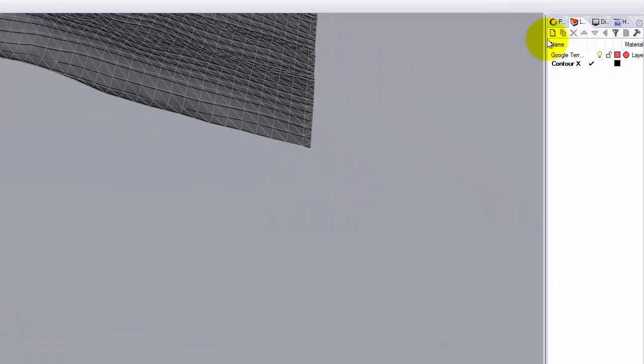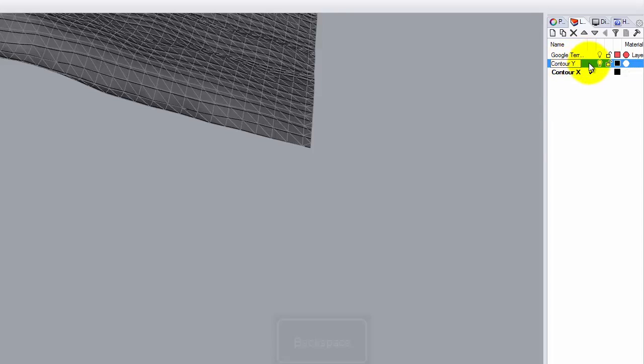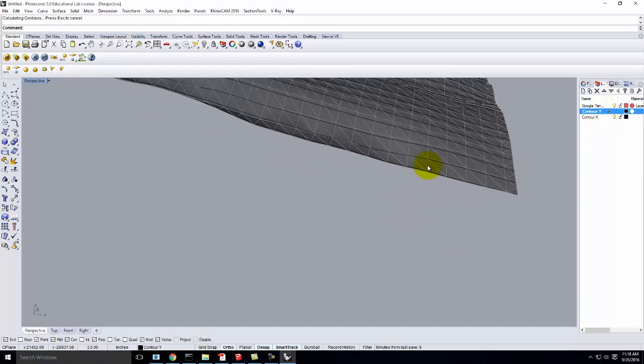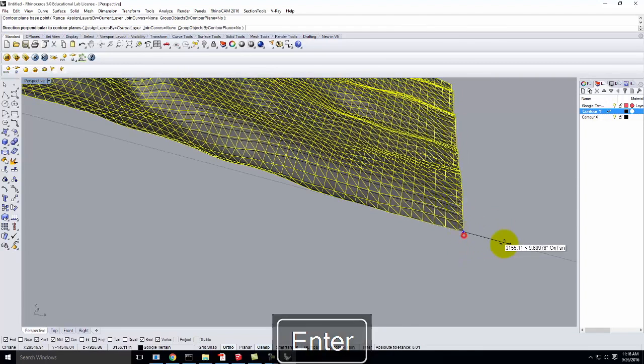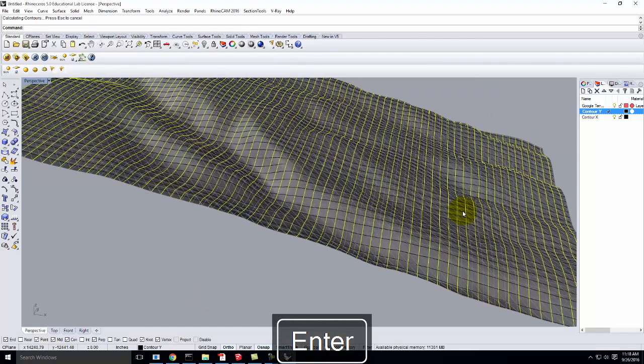Then I'm going to contour in another layer, so we'll create a new layer called Contour Y and make it active. Remember, I have to contour the surface, not the lines — if you select the lines, you contour those instead of the mesh. So I'll run Contour again, same base point, but this time going off in the X direction, same distance between contours.